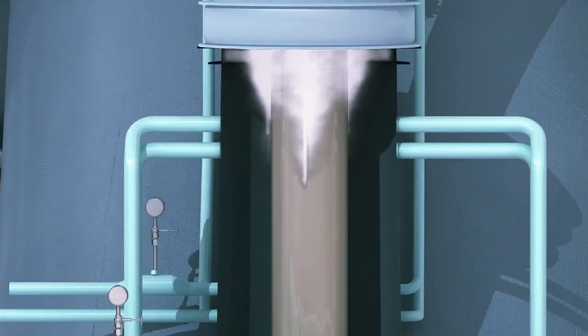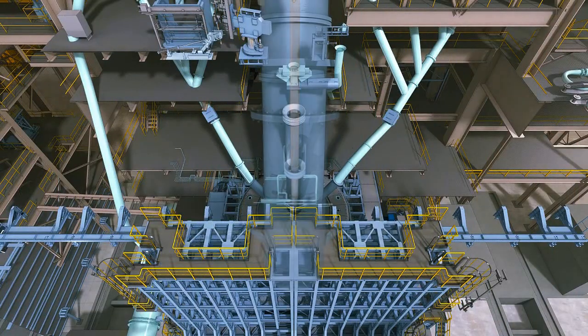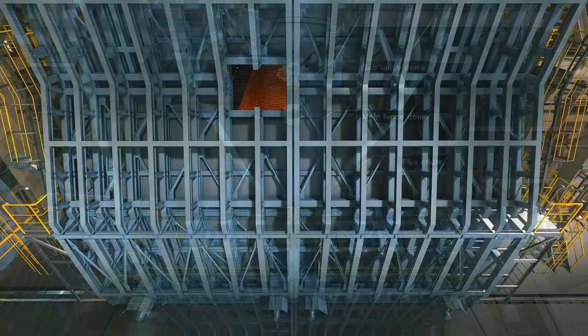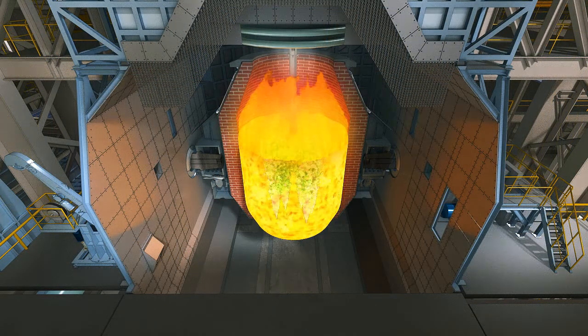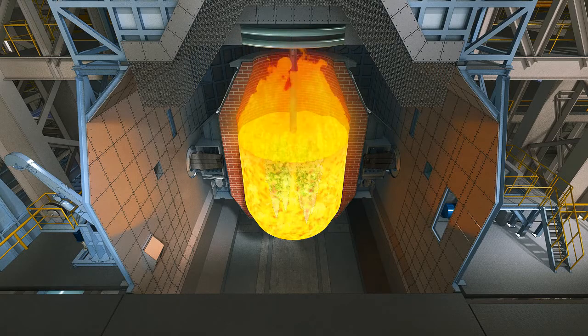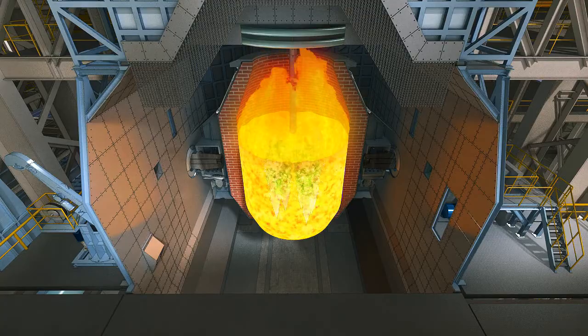By pressing the blowing start button, nitrogen for sealing will be sprayed through the nozzles in the flux chute, lance dome, and sub lance dome. When the lance reaches the designated position from the hot metal bath level through the main lance dome, the hot metal will be fired. The amount of oxygen and bottom bubbling gas will be set at a predetermined value.